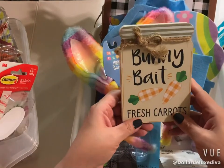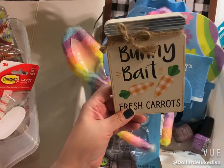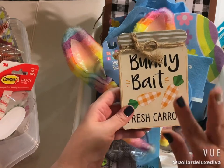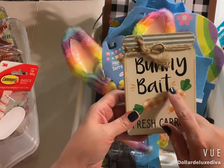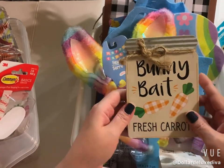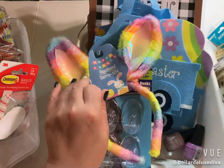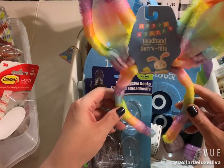Down the aisle where I found the little decor bottles, I found this cute little plaque that says 'Bunny Bait — Fresh Carrots.' I'm kind of done with Easter decor already, but I couldn't pass this one by for my tiered tray. I kind of love it just as is — I'm not going to doctor it up until after Easter. I love that it says 'Bunny Bait' on it.